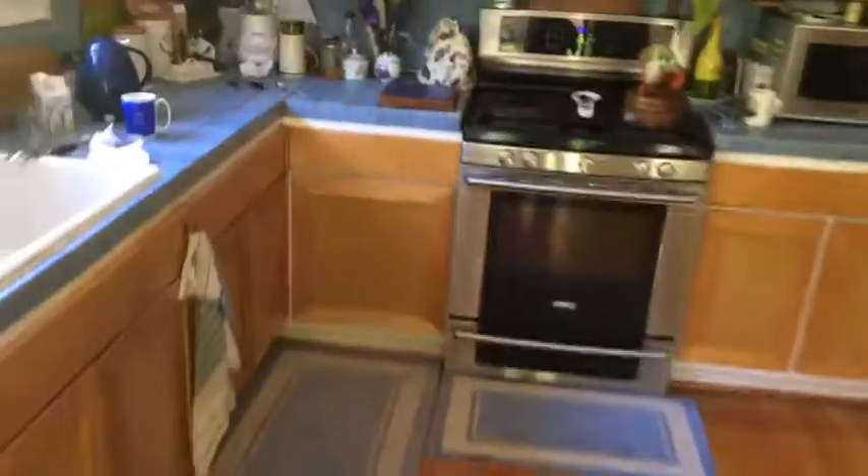Now we go in the house. Maintenance! Open the fixtures — listen to this. Can't really hear it, but the water is draining out.